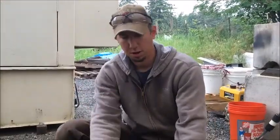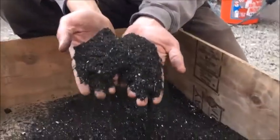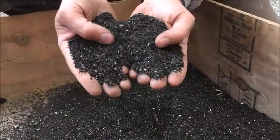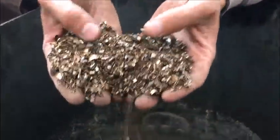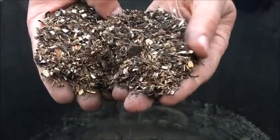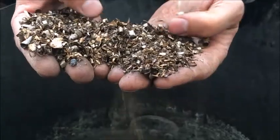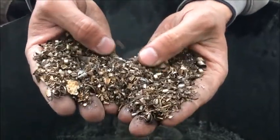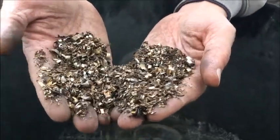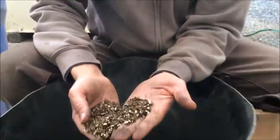Here's the results of our cast iron and brass shavings. This is all the magnetic stuff that got pulled out. Here's the clean non-ferrous — you can see it's mostly brass with a little bit of stainless in there. We actually ran this through the magnet a second time and didn't get any further magnetics out of it, so this stuff came out really pretty clean.